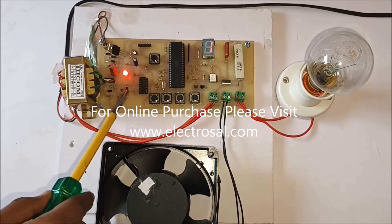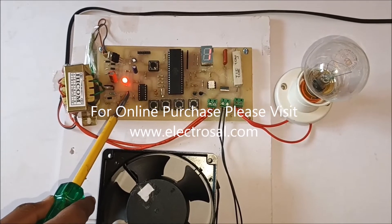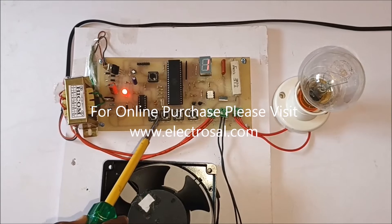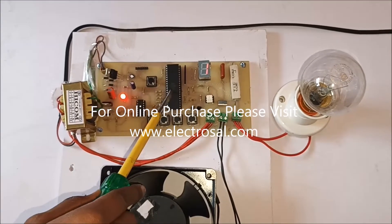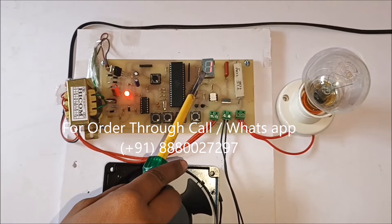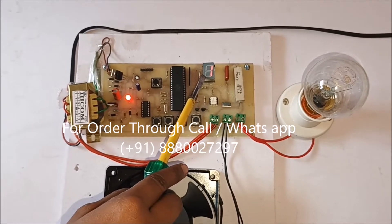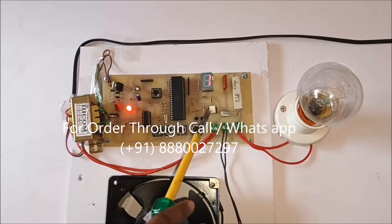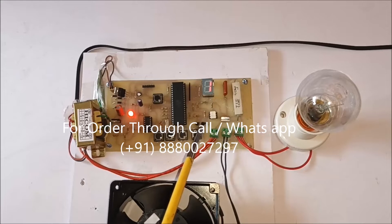Then there are switches for user interaction with the project, then the main microcontroller, a seven segment display to see the steps of the speed, and a triac as a switch. This is an optocoupler and next one is a triac.